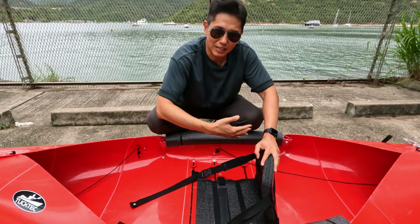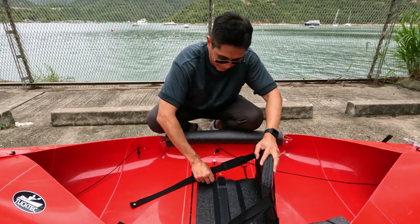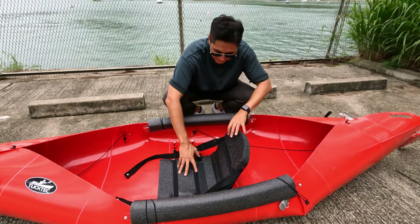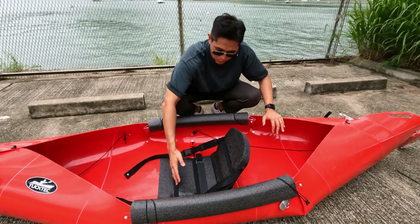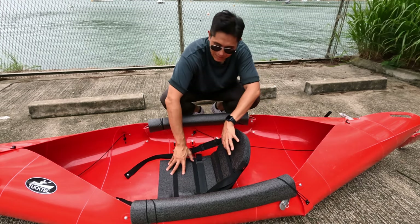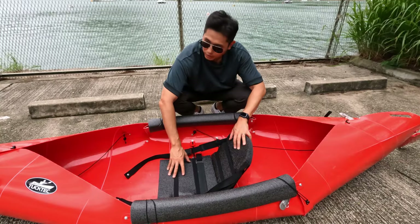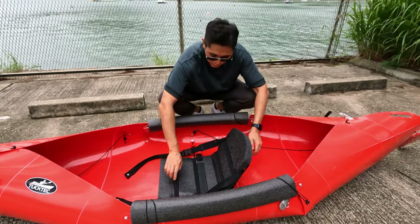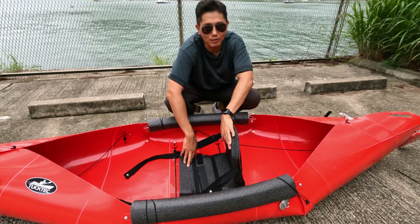Now let me do it the other way, with the seat on all four hooks. You can see that once I put the seat forward where it latches all four hooks onto the bar, the seat folds backwards a little bit and doesn't give as much back support. That's why I like to hook it on the second bar to give myself a bit more support.